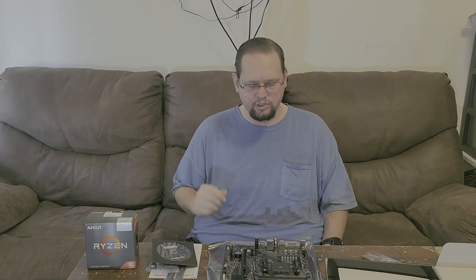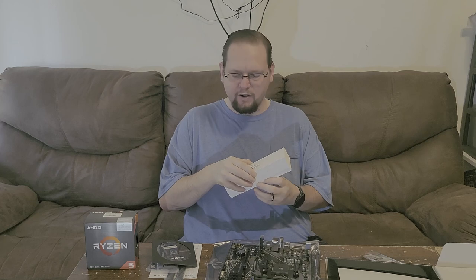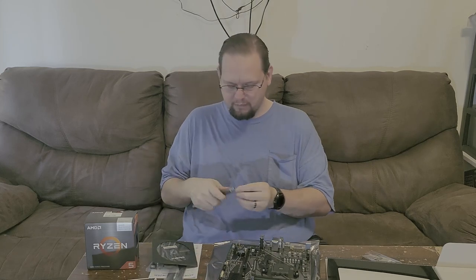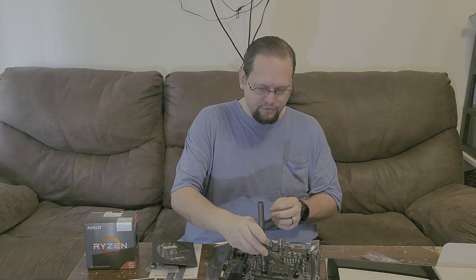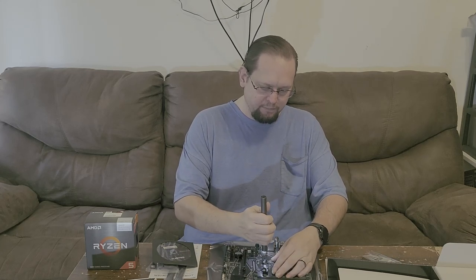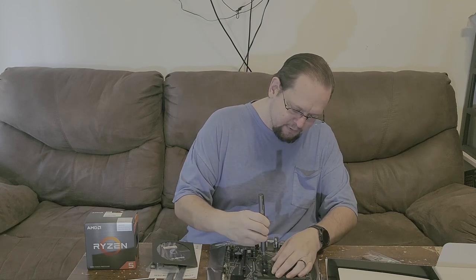Let me grab a screwdriver. This is the replacement I got for my previous powered screwdriver — it's a bit disappointing. The old one was stronger, had more torque, and had torque settings. This one does not, but it does work; it just takes a little more effort.